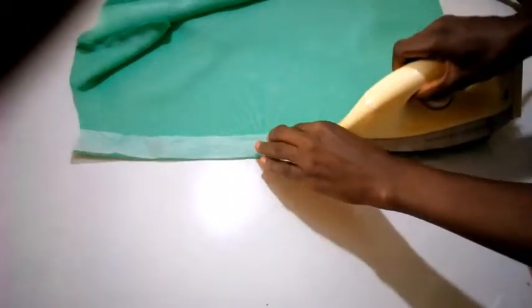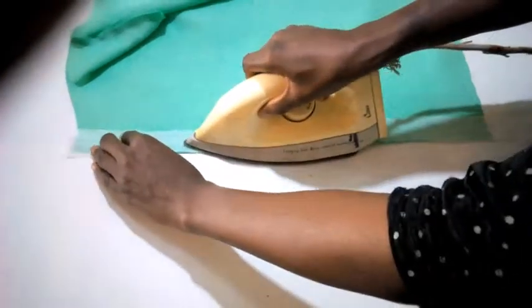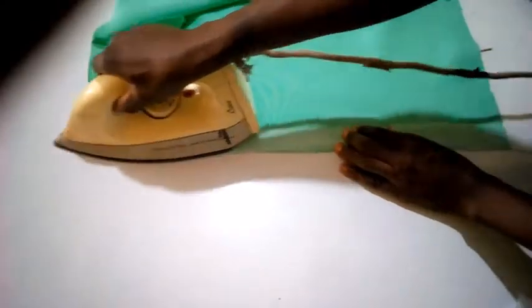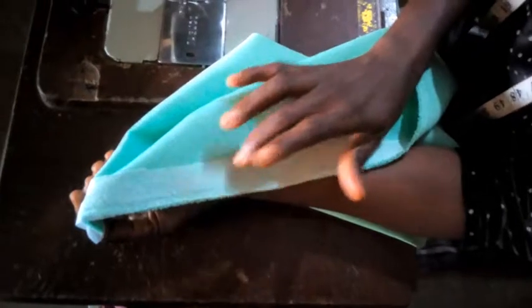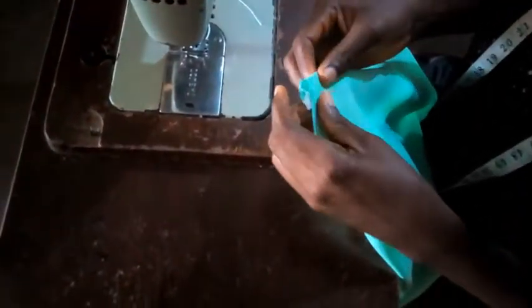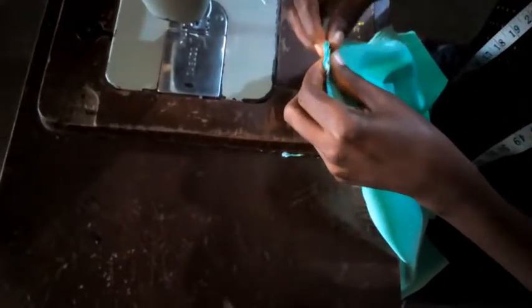Place the stay on the right side, then place it on the wrong side of this piece like this. I'm going to fold it on the right side — fold it one inch this way. Then I will seal this edge just to hold it down.